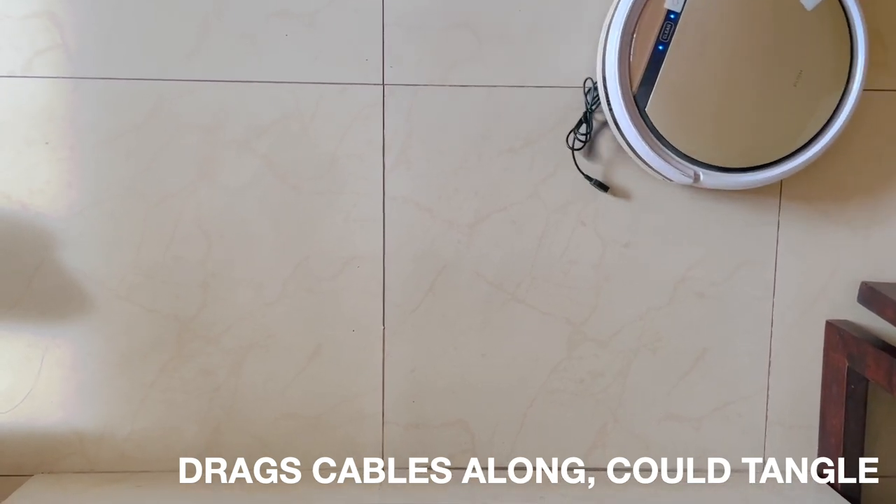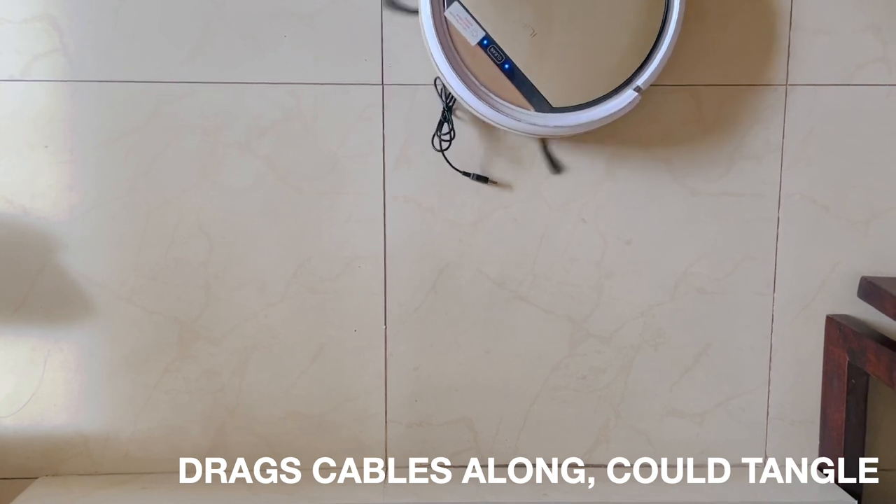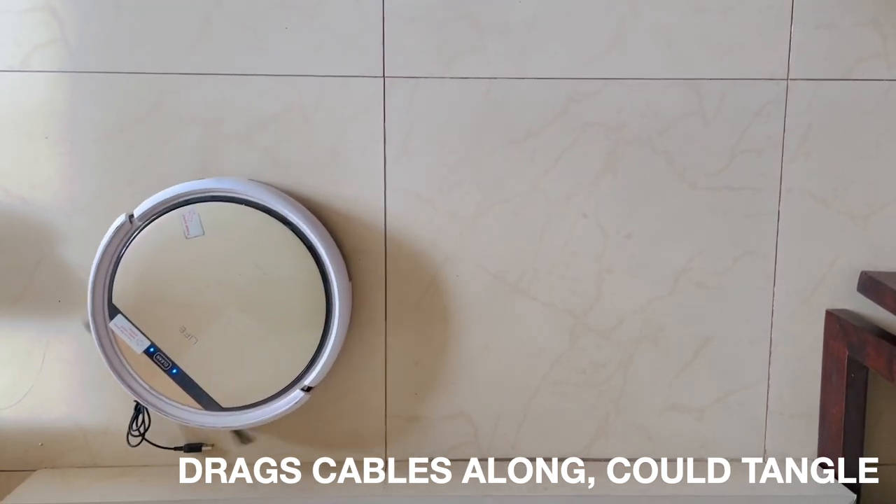I am using an iLife V5S Pro. The newer robot vacuums these days are much better with cleaning and anti-tangle.